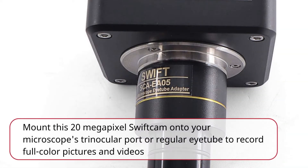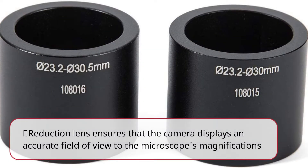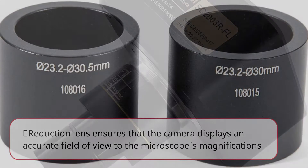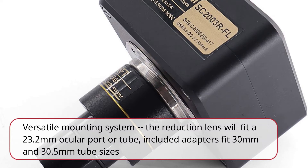Mount this 20-megapixel SwiftCam onto your microscope's trinocular port or regular iTube to record full-color pictures and videos. The reduction lens ensures the camera displays an accurate field of view matching the microscope's magnification. The reduction lens fits a 23.2mm ocular port or tube, and included adapters fit 30mm and 30.5mm tube sizes.